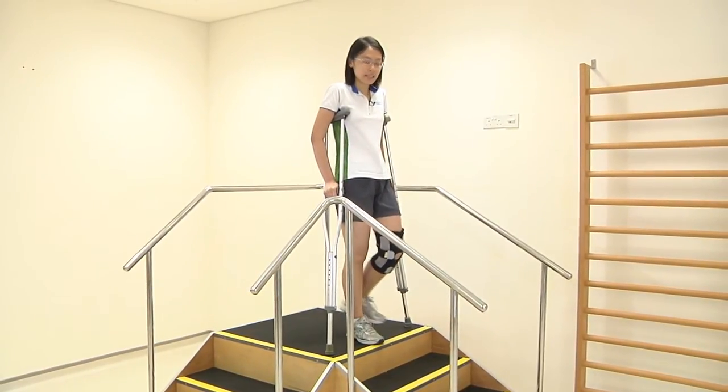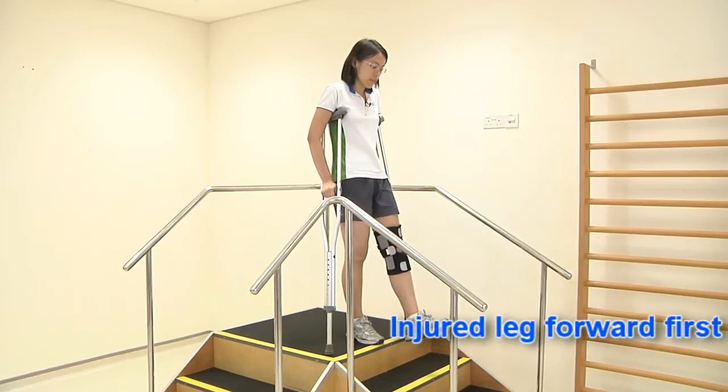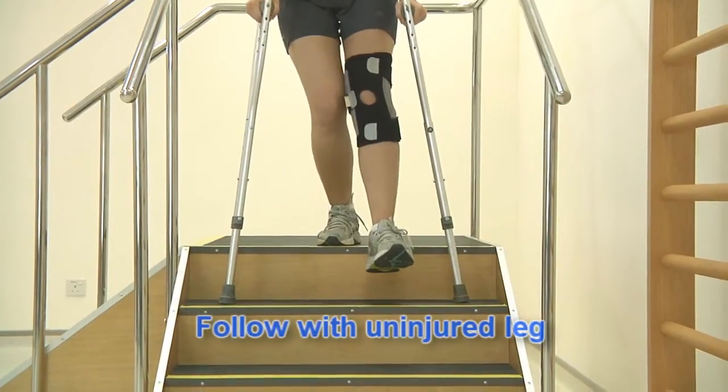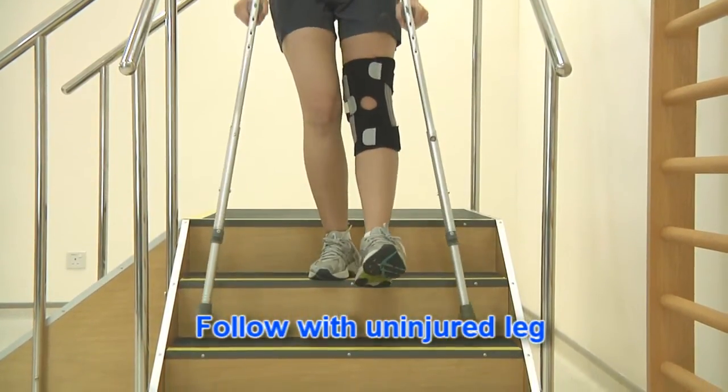To move down the stairs, bring your injured leg forward. Place your crutch down on the step, then step down with the good leg.